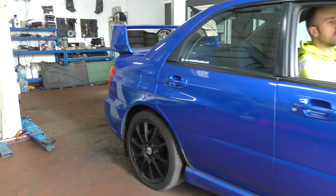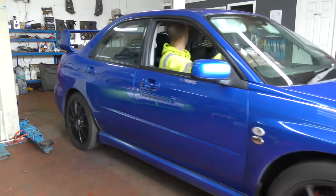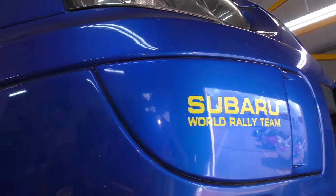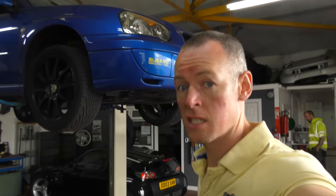Today we've got a Subaru WRX UK300, which we have borrowed. We're going to do an exhaust. It was a limited edition between 2001 and 2005 — 215 horsepower from the factory and 0-60 in less than 6 seconds.